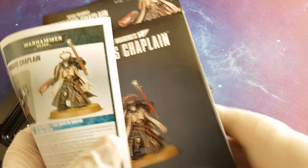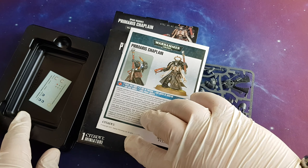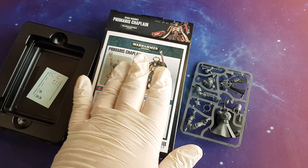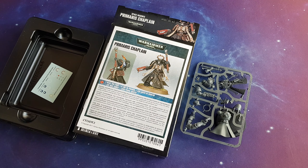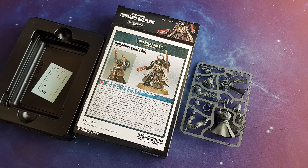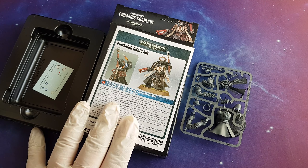So this was the Primaris Chaplain. If you have any questions, like always, let me know — I am more than happy to reply as soon as I can. If you are a subscriber, thank you very much. If you are not, then consider subscribing. I try to release at least three videos per week — mostly gear: knives, flashlights, watches — but also hobby and miniature related stuff.